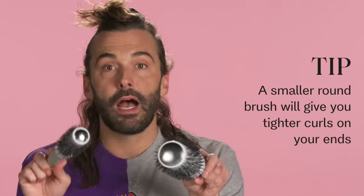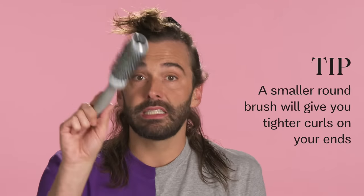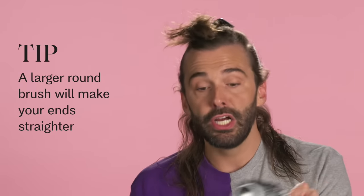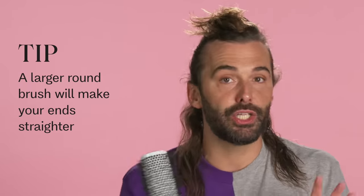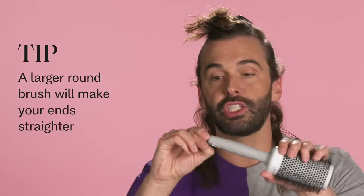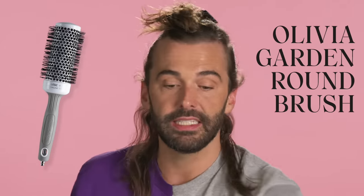Here's another good rule of thumb for basic blow dries: the size of your round brush is going to dictate how wavy the end is. If you use a tighter round brush, it's going to give you more kick on your end. If you use a bigger round brush, it's going to be straighter. So just for ease and cuteness, I'm going to do a little kick on my blow dry today, so I'm going to use a bigger round brush. I love these Olivia Garden round brushes because they have this little attachment you can use to section your hair easier.